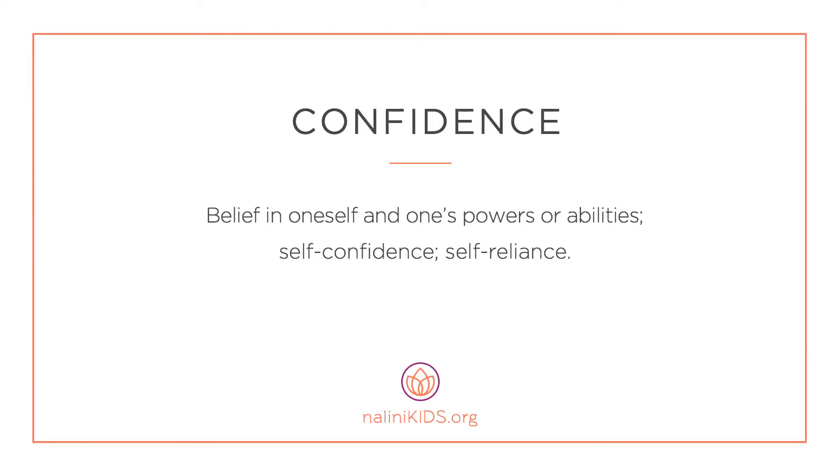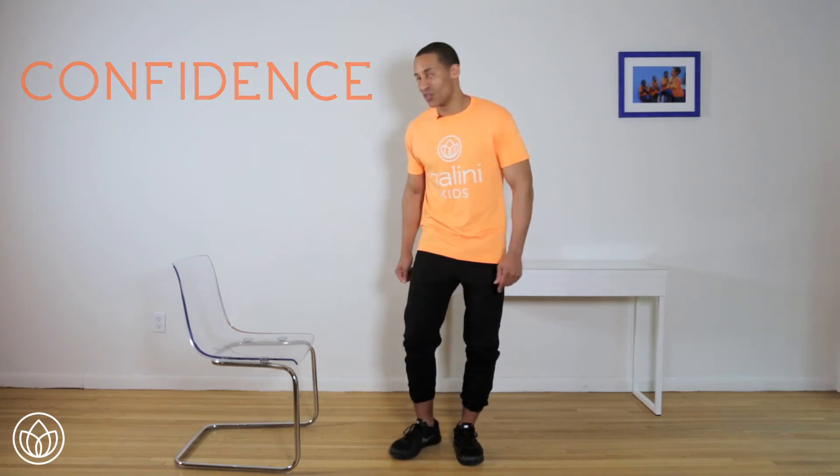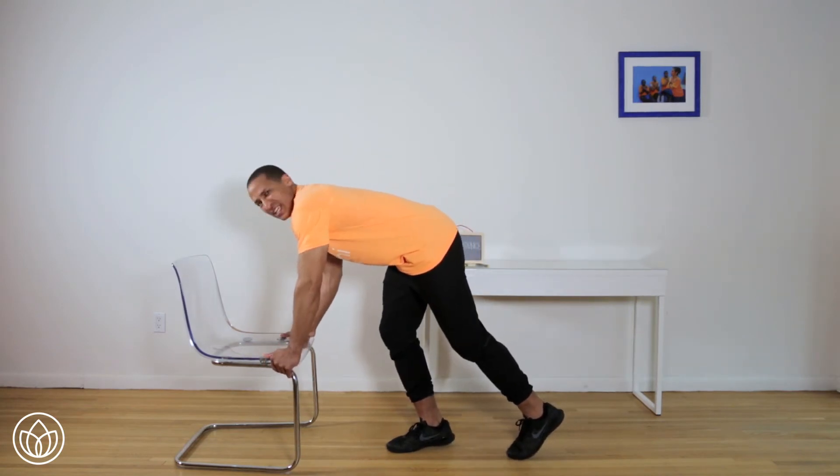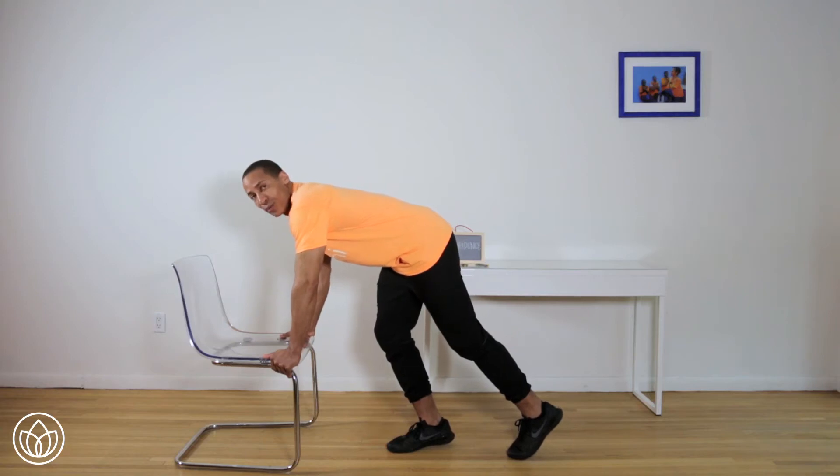Place your hands on your hips and feel fearless. Confidence — belief in one's self and one's powers or abilities, self-confidence, self-reliance. Let's connect to confidence with a plank position. You're going to turn around. First, put your hands firmly on the chair, get a nice tight grip — grip with confidence.